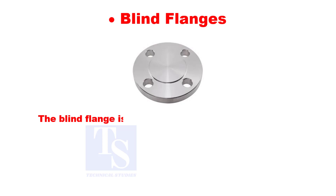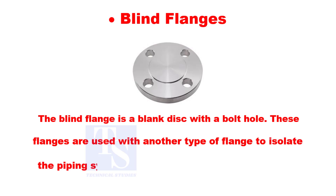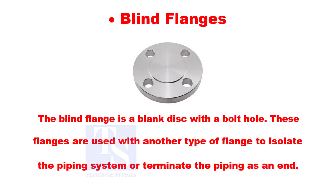The blind flange is a blank disc with bolt holes. These flanges are used with another type of flange to isolate the piping system or terminate the piping as an end.